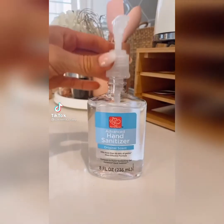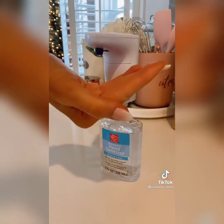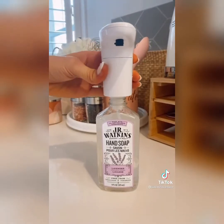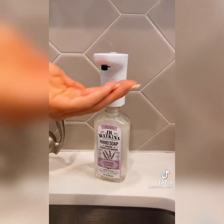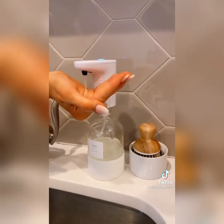Genius Amazon Gadgets. Turn almost any bottle into a touchless dispenser with this universal pump. The motion sensor has three adjustable settings to change the amount of liquid dispensed, and it works with different types of soaps and sanitizers. The dispenser is waterproof and comes with five gaskets to fit most bottle types.